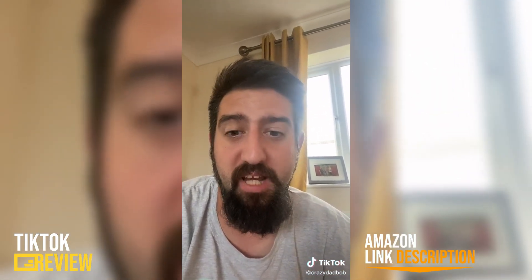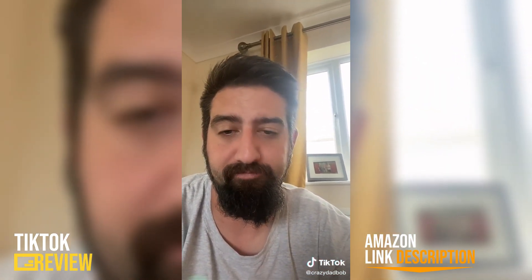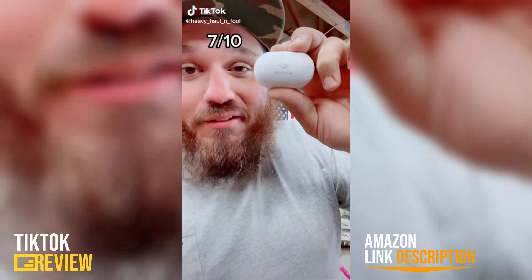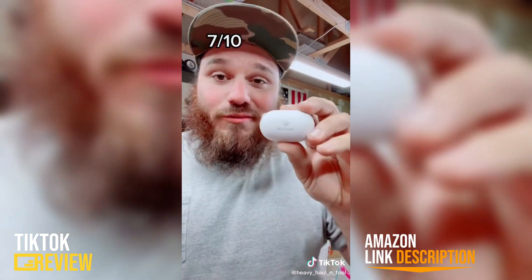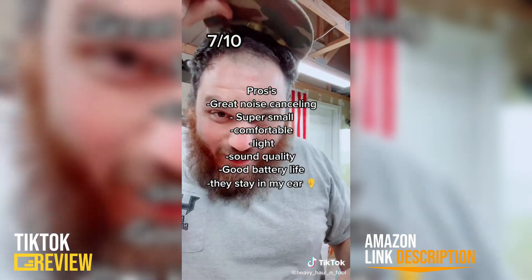Well recommended to anyone. Raycon everyday earbuds — bought and paid for by me. I'm reviewing these because I've been seeing them all over the internet and I want to know: is it fact or cap?